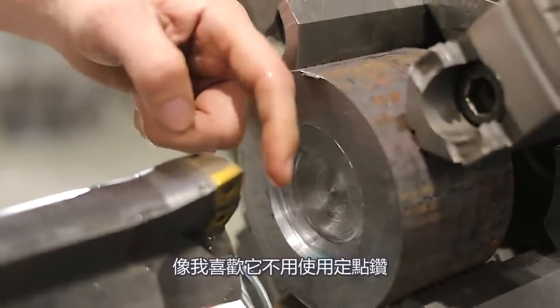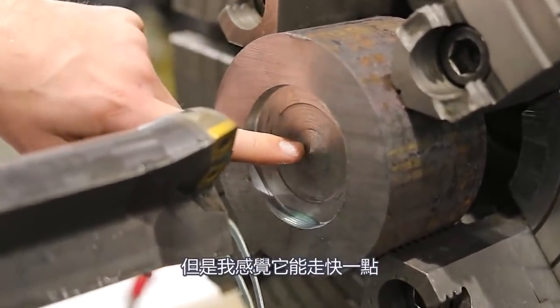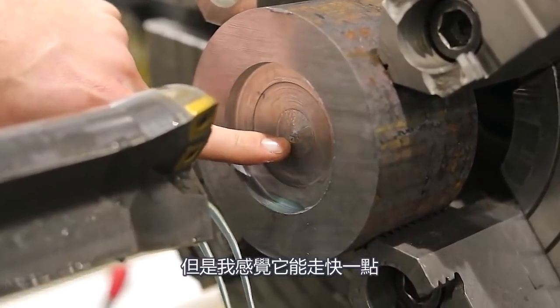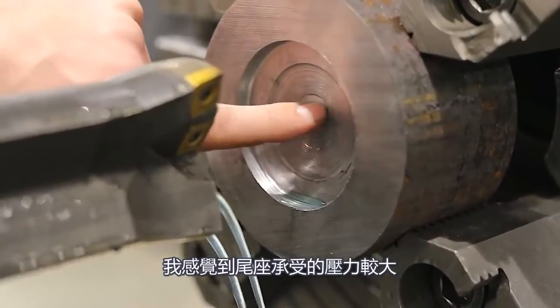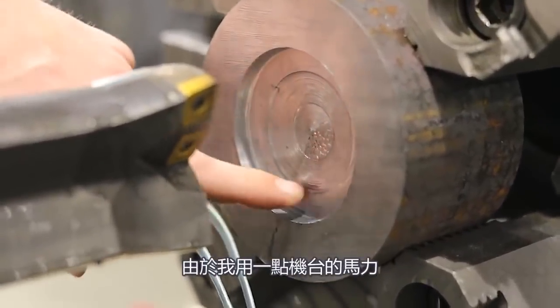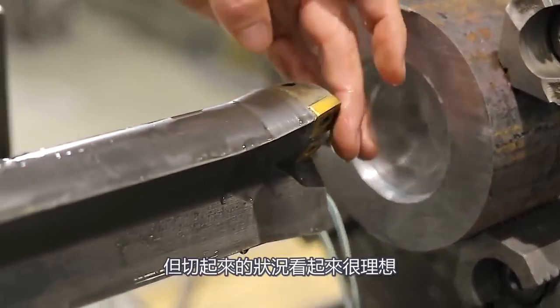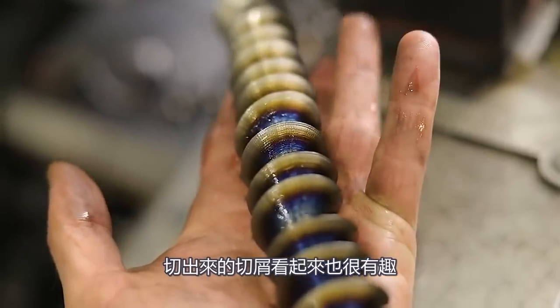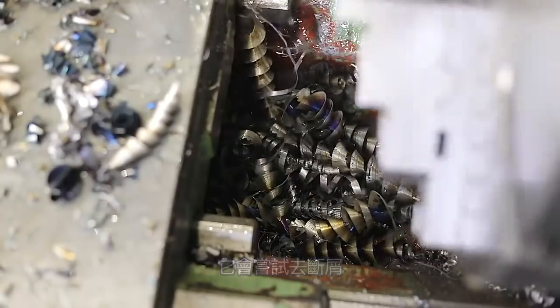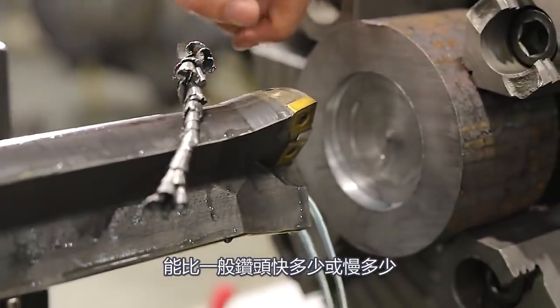One of the things I noticed that I liked is I didn't have to do a center hole, but I did notice that it feels like it could either go faster or slower inside there. I feel the pressure on the tailstock was quite high — I could tell I was using quite a bit of horsepower in the machine, but it seems to be cutting pretty good. The chips are coming off kind of interesting. I tried to break the chip so it wasn't so long. I'm curious to see how much quicker or slower this is than a conventional drill bit.